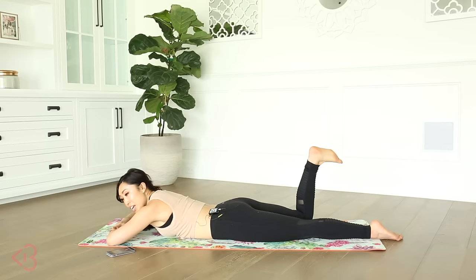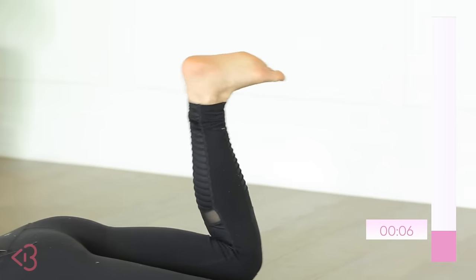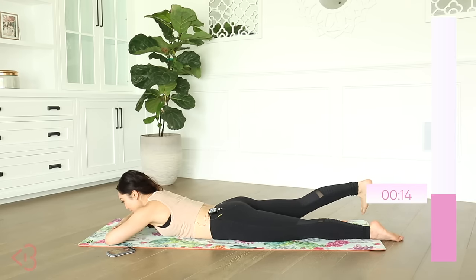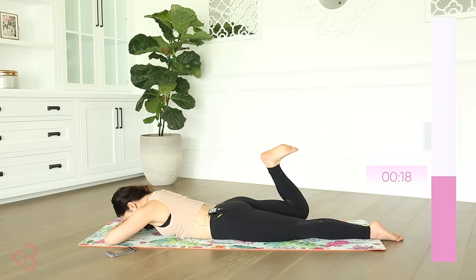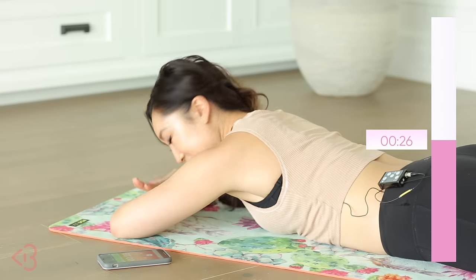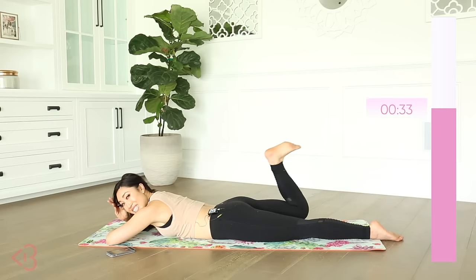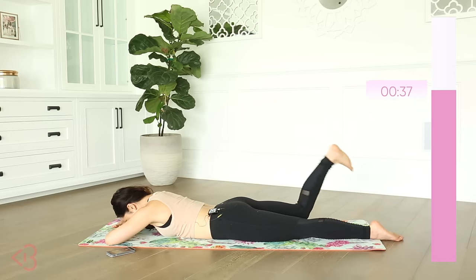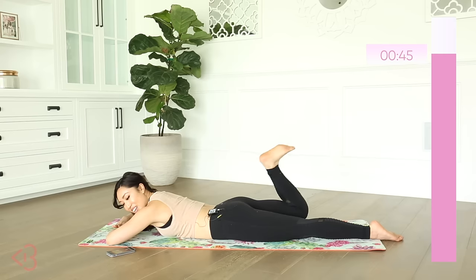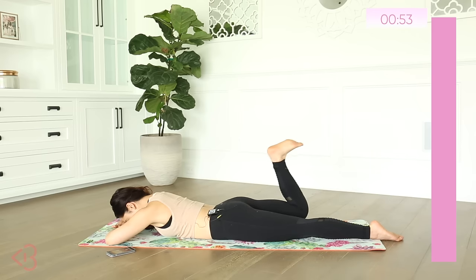Prone hamstring curl right — same thing, you're going to lift up that knee, extend, and back. As you can feel, you're working a lot of lower back as well by lifting that knee. Relax your head, relax your shoulders. You might be feeling your inner side too with all that flexing. The harder you flex the foot and push that heel out, the more you're working that hamstring. By working only one side at a time and really exhausting it, you get the most work and most benefit.